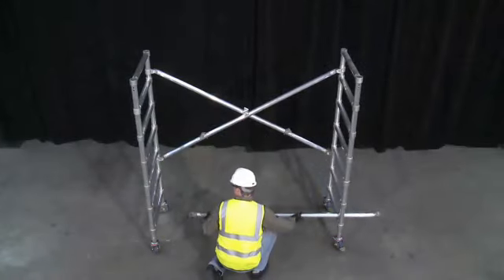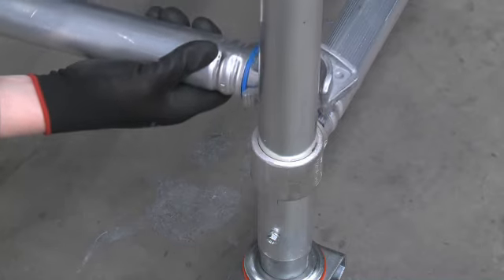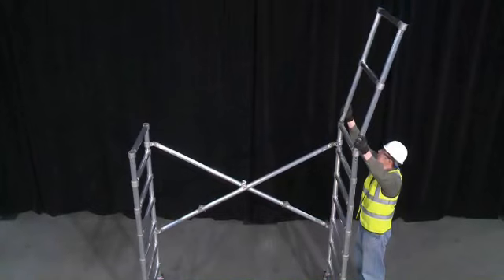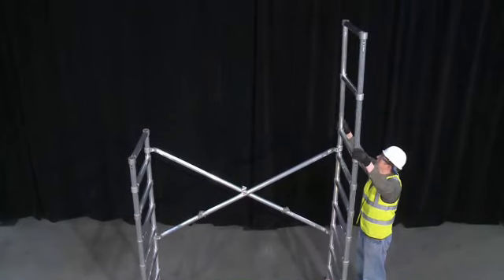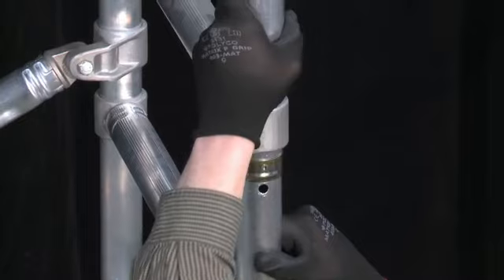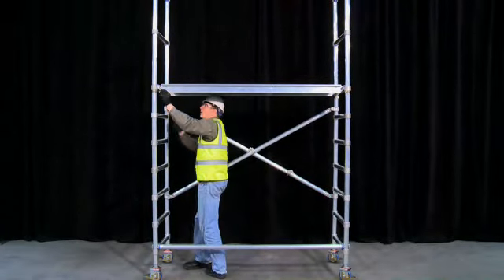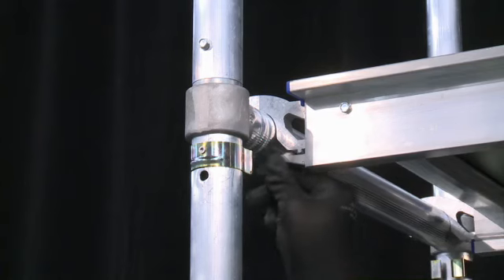Clip one horizontal brace just above the first rung of the frames, ensuring that the claw is facing outwards. Next, insert the guardrail frames into the base frame and lock into place using the interlock clips provided. Install the trapdoor platform on the 7th rung, taking care to secure with the wind lock, which is found on the hook.